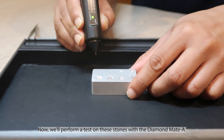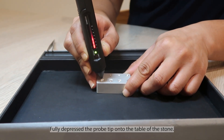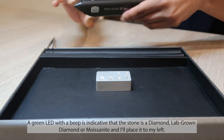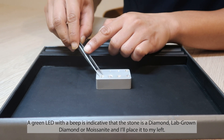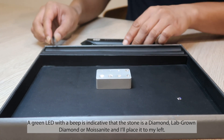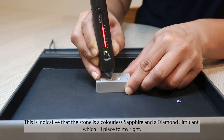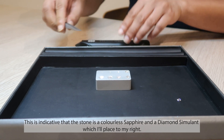Now we will perform a test on these stones with the Diamond Make A. Fully depress the probe tip onto the table of the stone. A green LED with a beep is indicative that the stone is a diamond, lab-grown diamond, or moissanite, and I will place it to my left. This is indicative that the stone is a colorless sapphire and a diamond simulant, which I will place to my right.